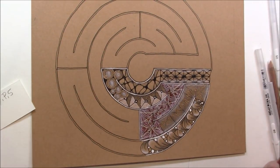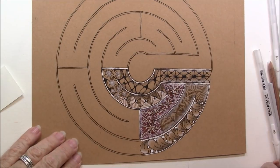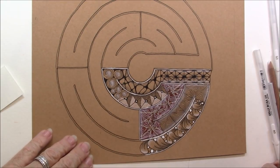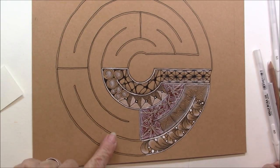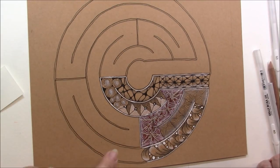Welcome. This is Melinda Barlow, CZT, Certified Zentangle Teacher. And we're back for lesson three in our labyrinth. We will be doing three more tangles.